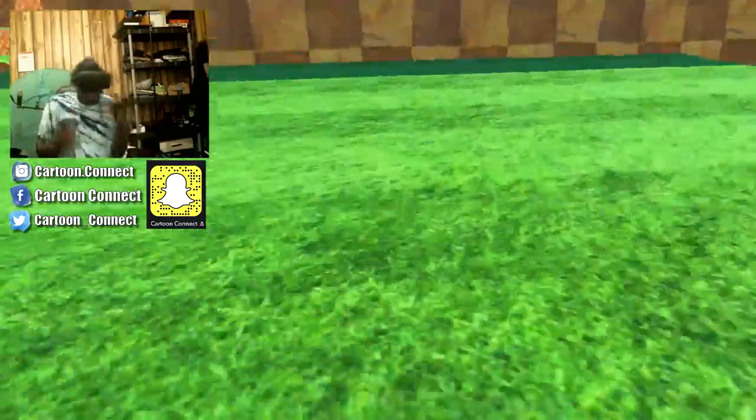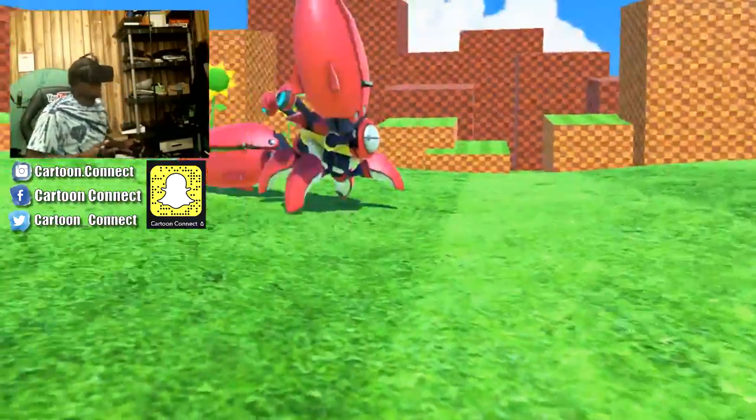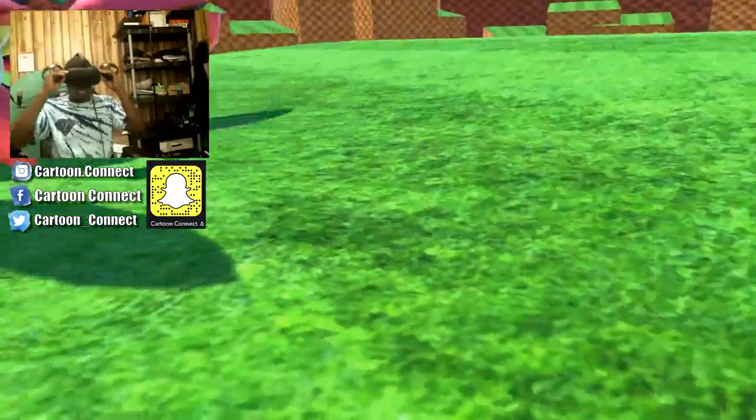Okay, here we go. Let's get it. Can I jump on this crab looking thing? Where'd it go? Okay, here we go. Wait, turn around. Okay, I had to make sure I was in front.